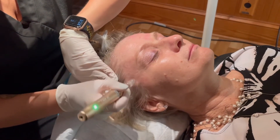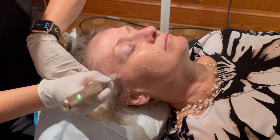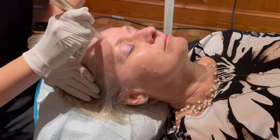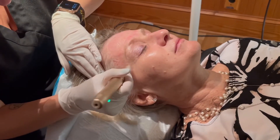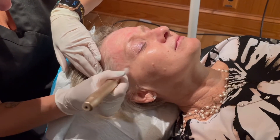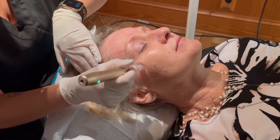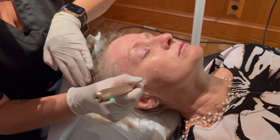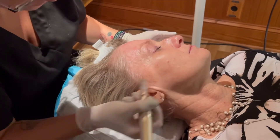We know that this patient really would like to focus around the eyes, so we're really taking our time making sure we've gotten a good amount of microneedling around the eyes — using a crosshatch pattern and also a circular motion. After this, we will again apply the plasma on top, applying it as we go with the microneedling.